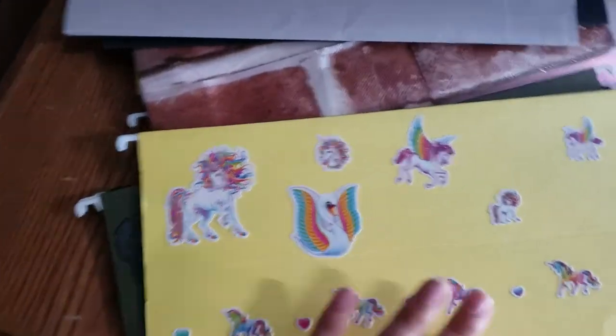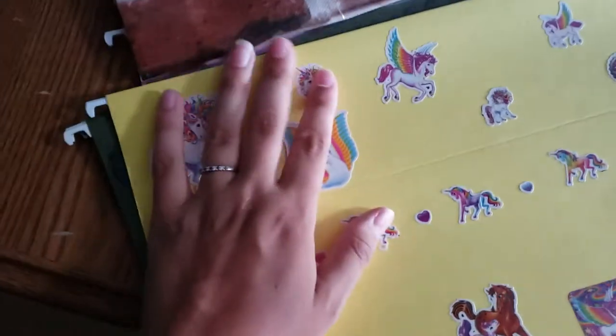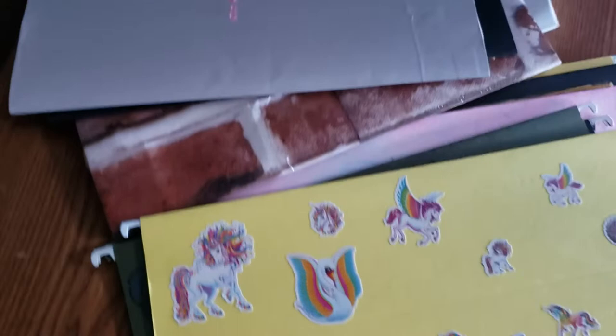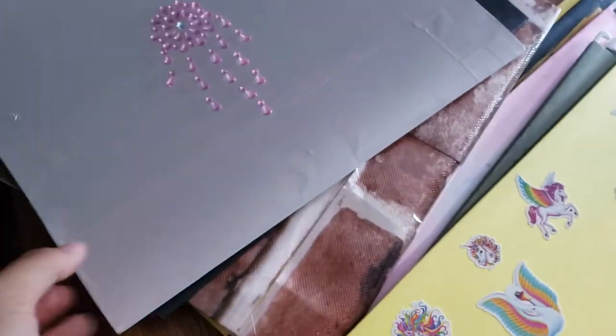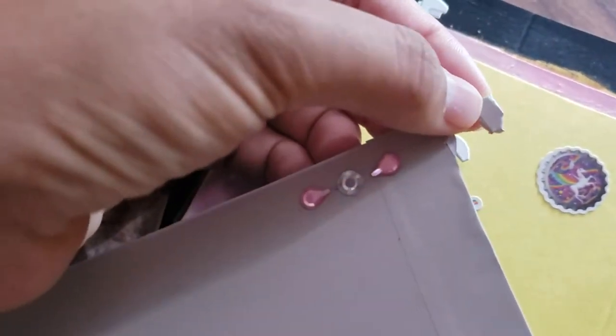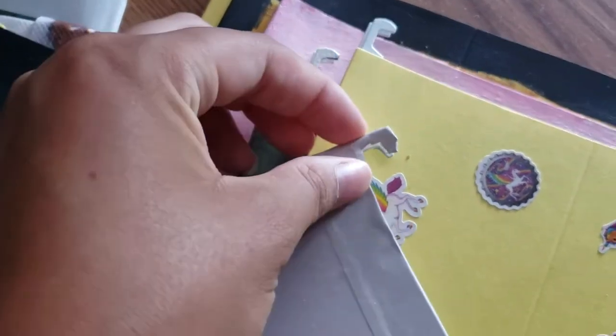I don't love how that side looks — I prefer the front — but again, these are just ideas for you to use. I did these specifically to show different ideas, not necessarily because they're exactly what I'd want. Another idea is to cover it with contact paper.